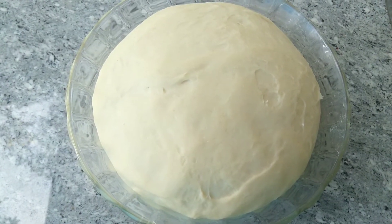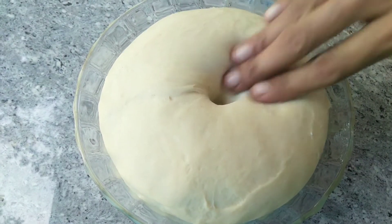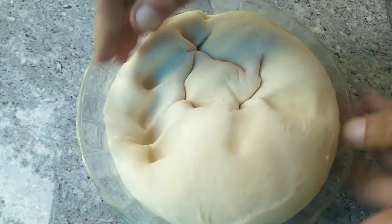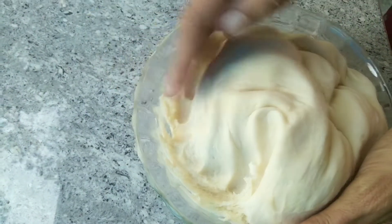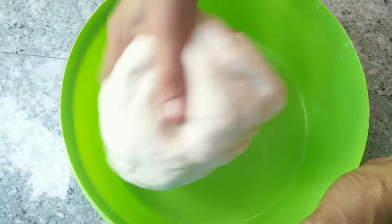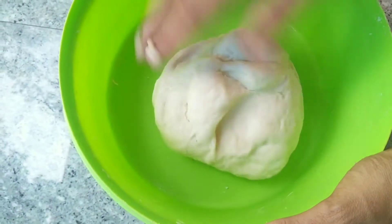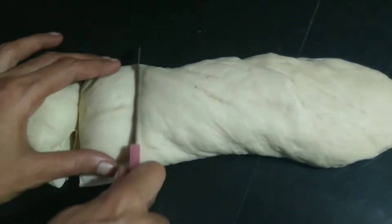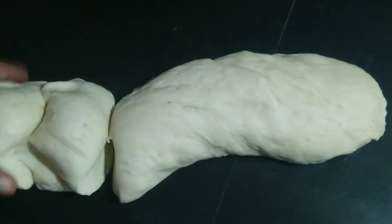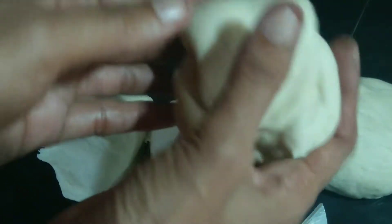We will cut 4 of the corn and the onion from the root. Then cut 7 pieces and cut 2 crumbs. Now we have to cut 8 pieces. We will cut it wide.